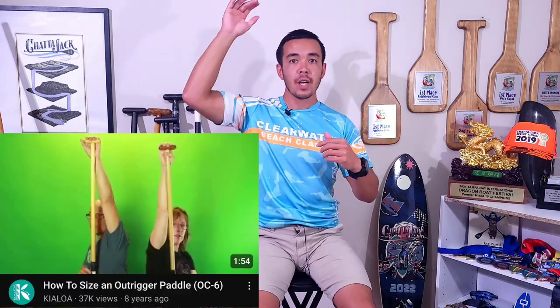The first aspect we're going to break down is your limb lengths in proportion to your overall height. One of my favorite videos on sizing your outrigger blade comes from Kialoa's YouTube channel, where they are seated, reach their hand up, and use that as a guide to get the measurement. This video describes limb lengths, shows it in action, and negates overall height. When you stand to size a paddle, what you're measuring most is your leg length.